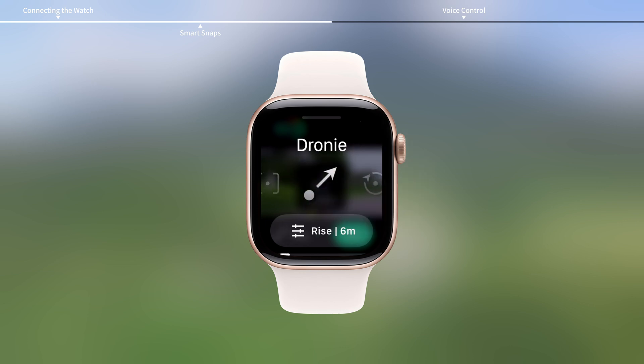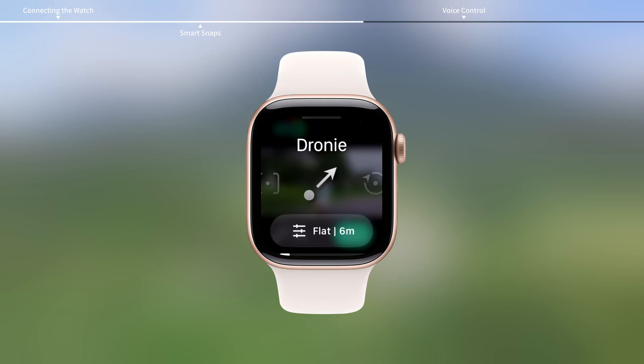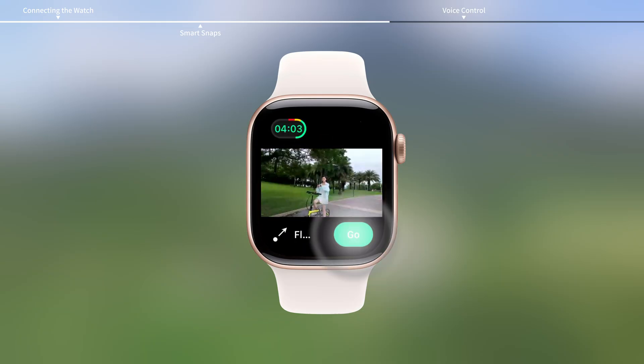Select a mode, check and adjust the parameters. Tap the selected mode to return to the live view, then tap Go to start smart snaps.